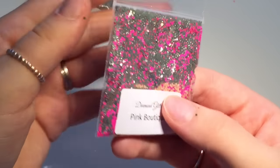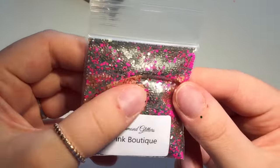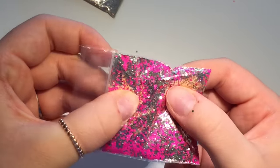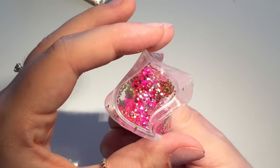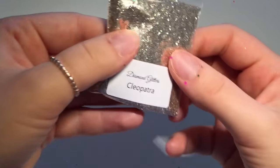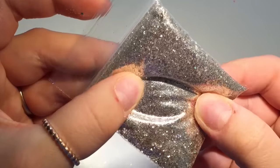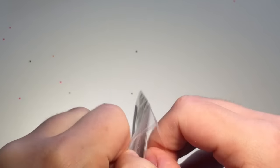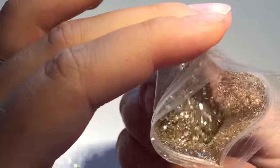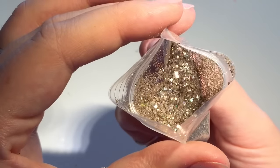And this one — Pink Boutique — neon pink hexes and gold hexes in there, really pretty, beautiful. That is gorgeous — Cleopatra — and this is a fine gold mix. Oh you can see there are small hexes in there as well — it's actually quite a chunky glitter once you open it, it just looks fine with the bag closed.